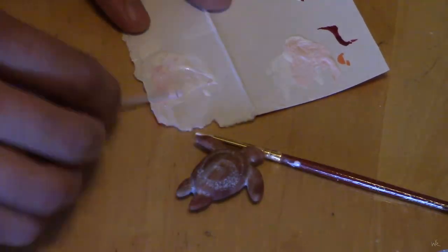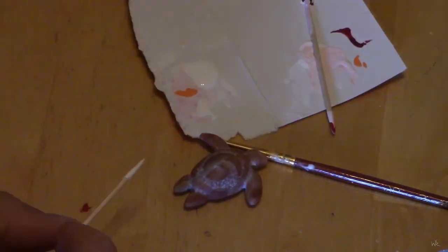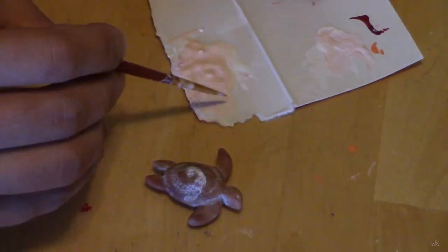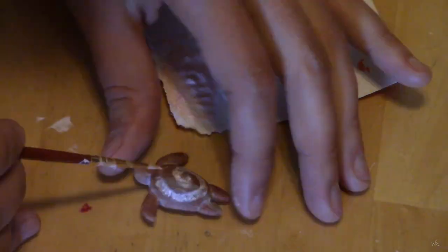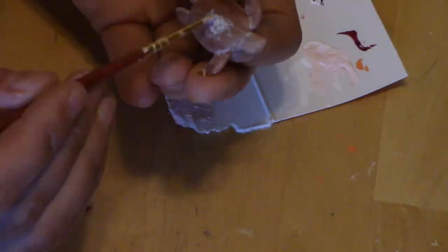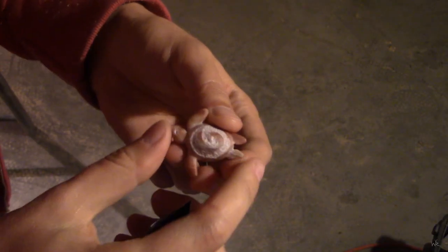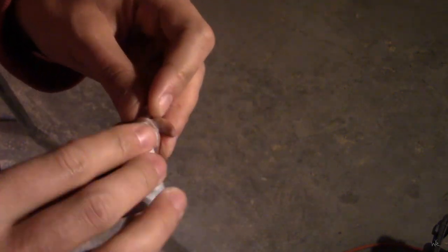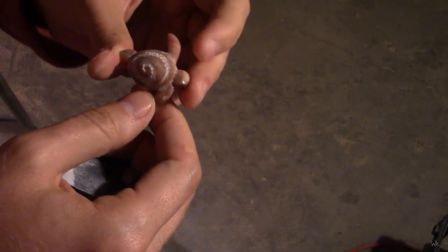I used some white acrylic paint, thinned it out with some water, and added some pink and orange to it so that it wasn't too white. I just painted it on, not worrying about overpaint since I'm just going to sand that off. He's all dry, so now I'm sanding off the excess paint on the top and bottom. And he's ready to go.